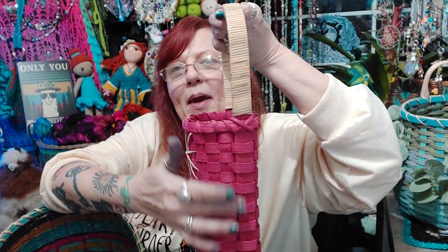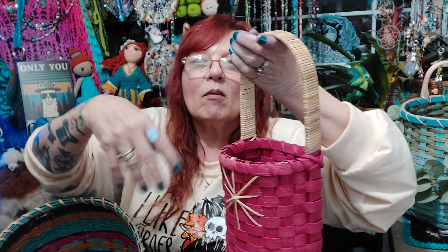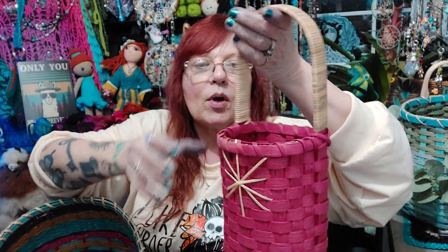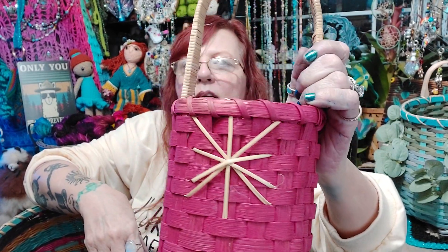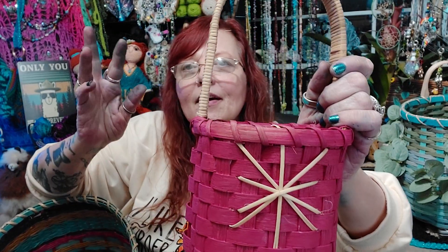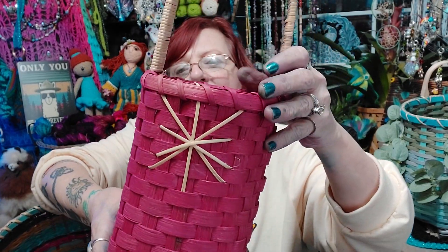There's this one — it hangs on a doorknob or you can hang it on the wall. As you can see, the back is flat, to put mail in, or flowers, or whatever. I did a cane handle, and it looks like a snowflake star kind of thing on the front.